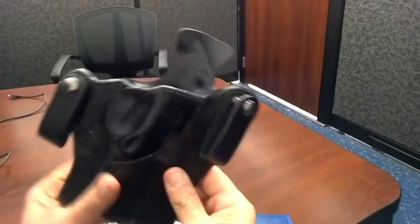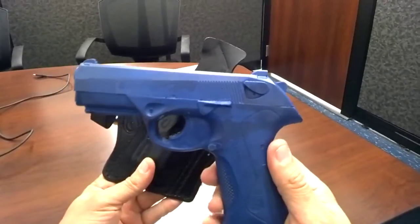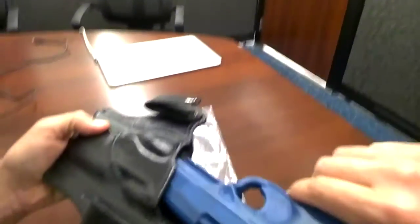Here's the snaps. Here's your cast mold which we use to make our gun holsters with. I will go ahead and insert this inside the holster for you.